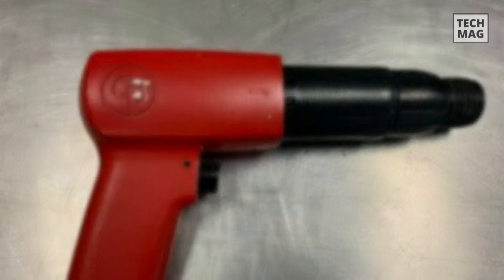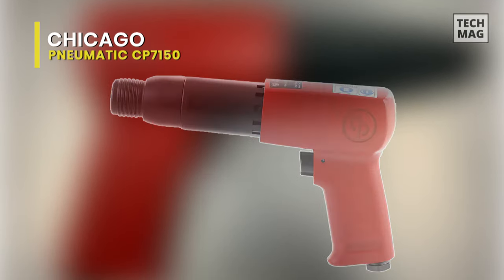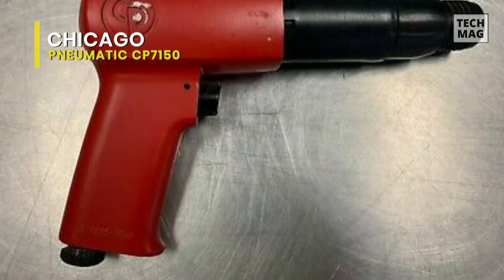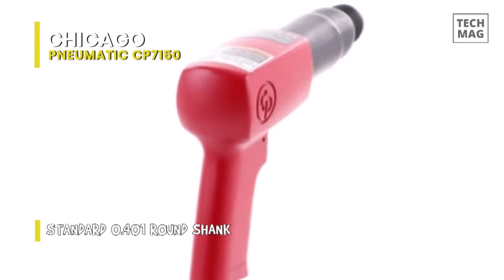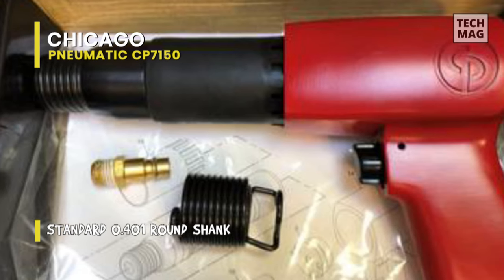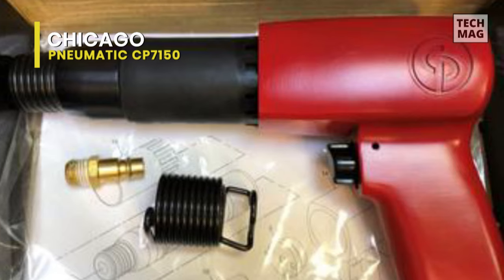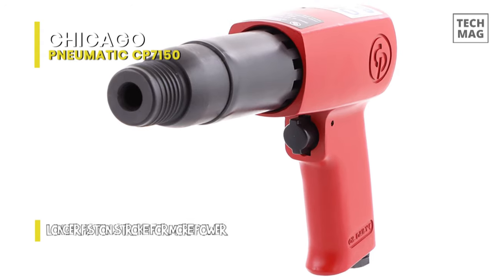Chicago Pneumatic CP7150. The Chicago Pneumatic heavy duty air hammer is a mighty hammer that works well for bolt and rivet shearing, bushing driving, and overall front end work. The long piston in this air hammer allows more force per blow. The hammer is considered the most powerful hammer in its class. The fast action of the hammer allows you to get the job done very fast and the hammer is capable of withstanding rugged use.